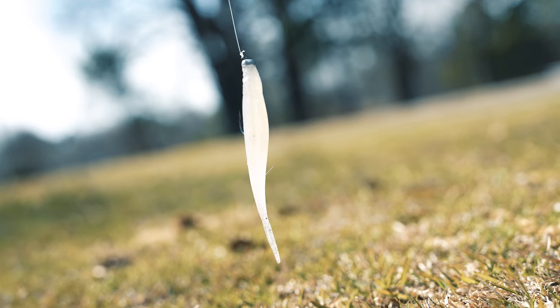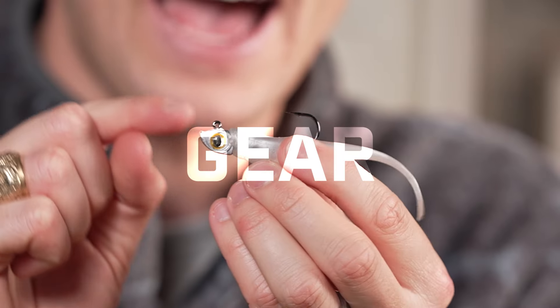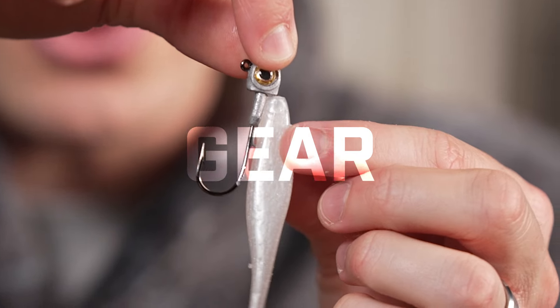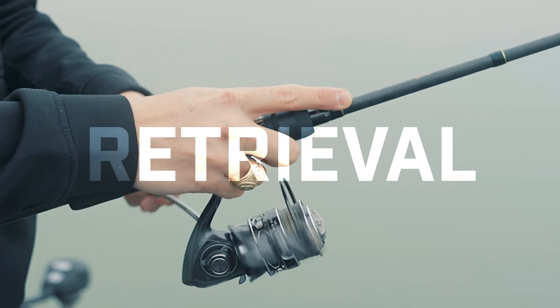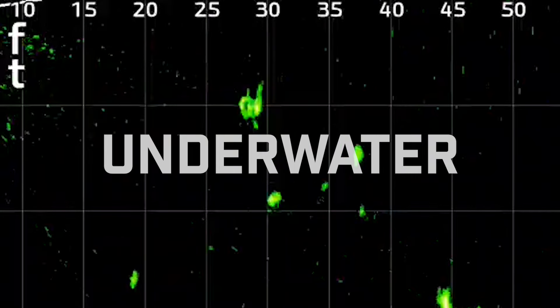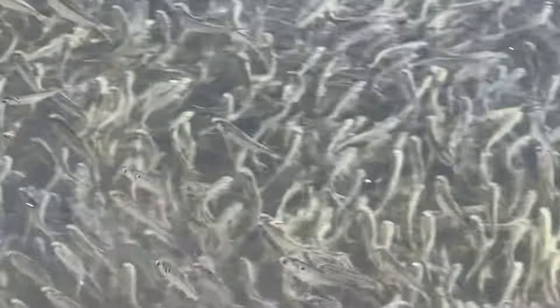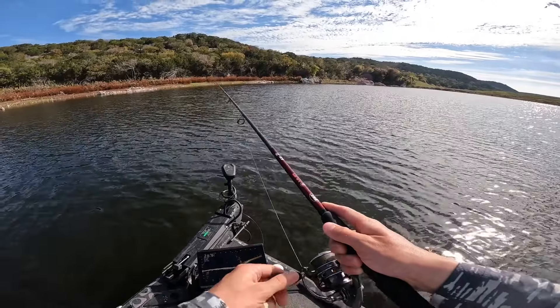I'm going to split this video on the Damiki rig, the hover stroll, the mistral — whatever you want to call it — into three sections: first, the gear you need (the rod, reel, line, and the jig head and soft plastic); second, an on-the-water demonstration showing you the exact retrievals; and third, on-the-water live scope screen recordings showing what happens underneath the water when a fish follows and eats this bait. This technique is not just for bass fishermen with expensive boats and forward-facing sonar — anyone can use it.